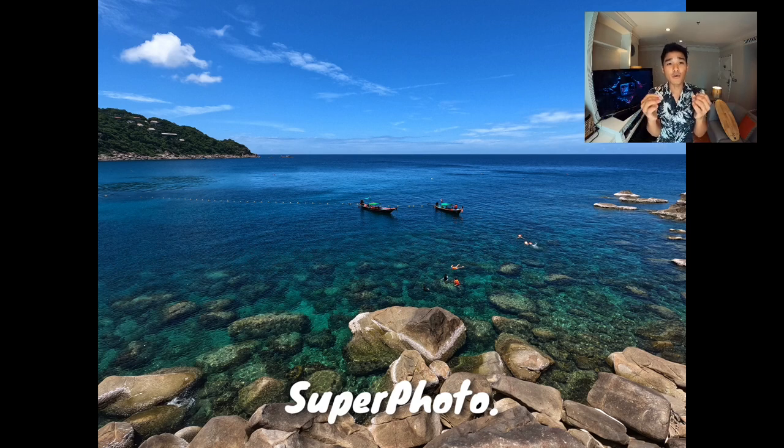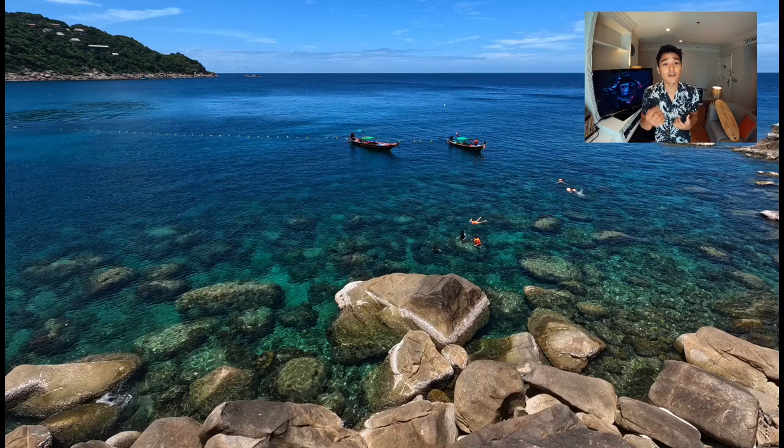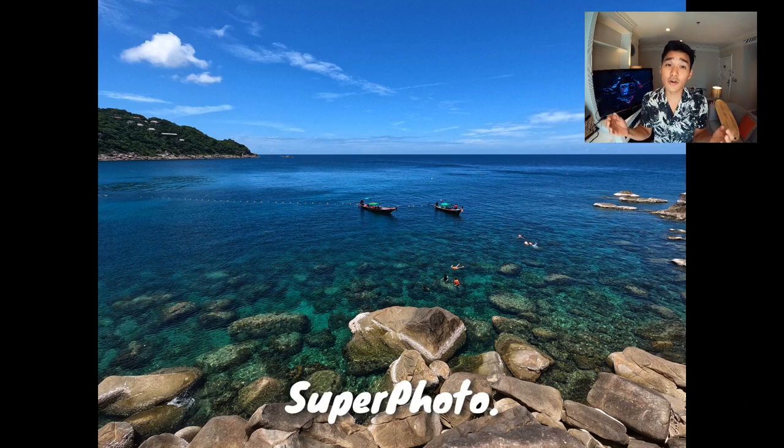What blows my mind is how rich the blue saturation is. Where the sea meets the horizon, it's not just a blur line — it's a very defined line. And if you look at the foreground, you can actually see the details in the rocks. So I think whatever GoPro is doing here with HDR, multi-frame noise reduction, or local tone mapping, it is awesome.